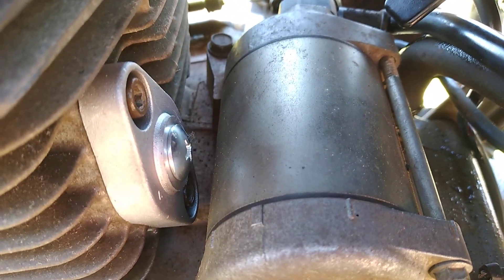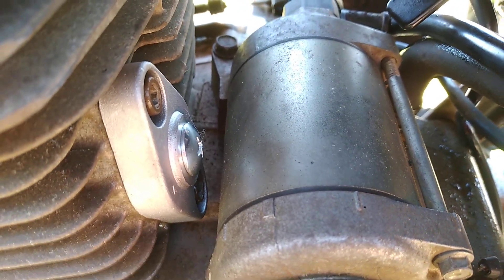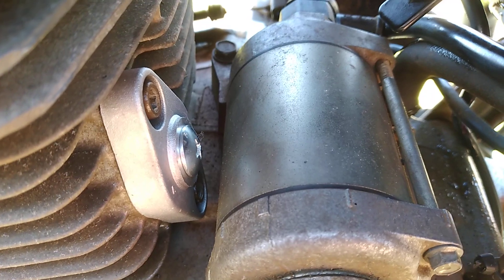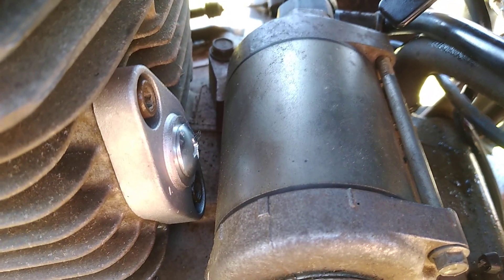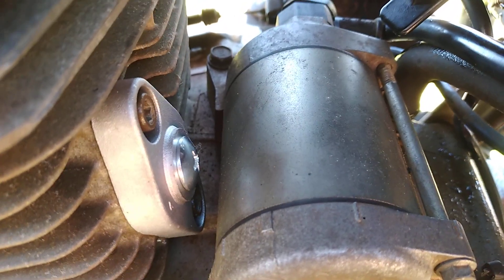Anyway, very happy how the job turned out. So if you want to do this job, you probably didn't need to do it, but I just thought I'd freshen the engine up a little bit by putting a new tensioner in there. And that's how you go about doing it.